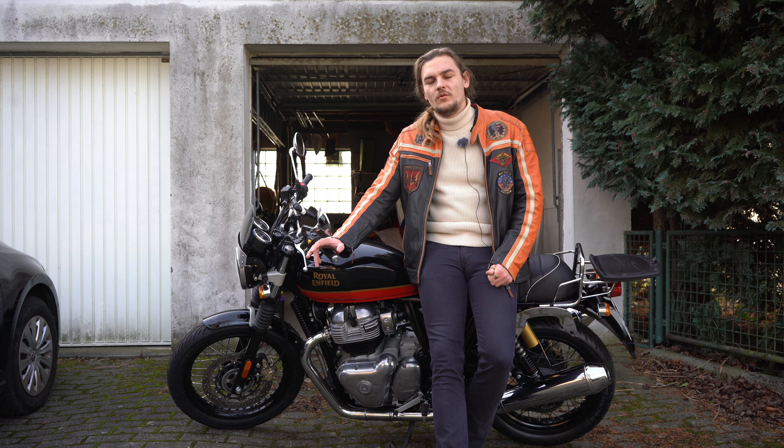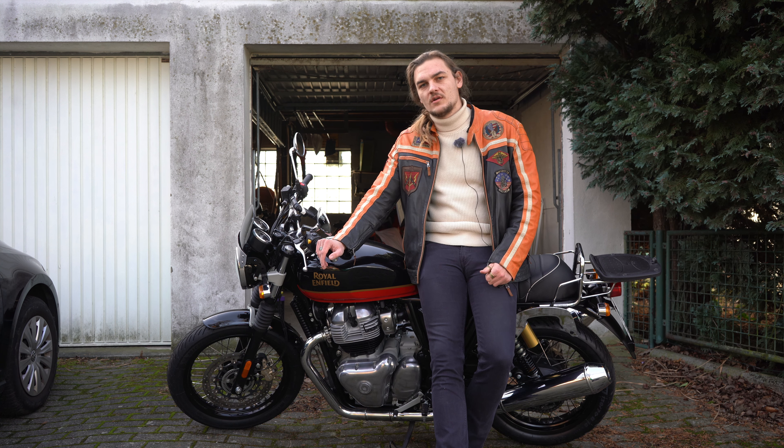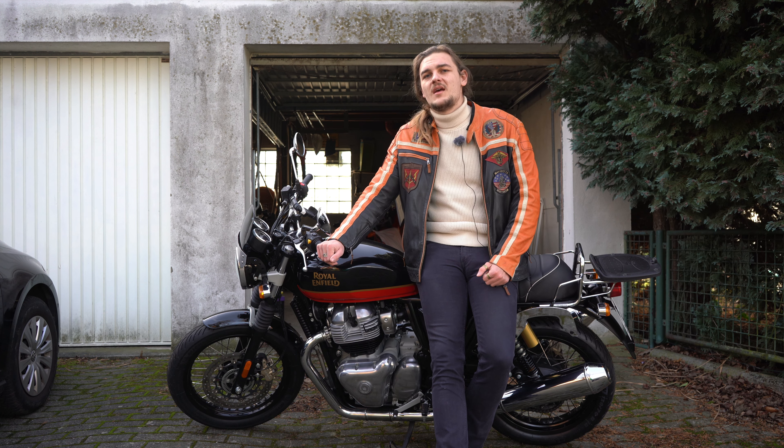I hope that at some point in the future there will be a version with switchable ABS. There were occasionally rumors about a Royal Enfield Interceptor scrambler version that would probably come with off-switchable ABS, and that would be something I'd be really interested in.